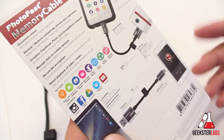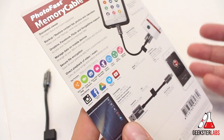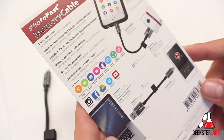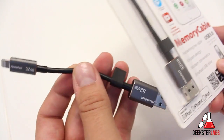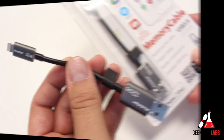I'll put a link in the description for the Indiegogo campaign. If you're watching this after the campaign is over, I'll update that link with one to Amazon or another site where you can purchase it. I already have one here that I've been testing out, so let's pop it into my iPhone and go ahead and show you guys what the app is all about.